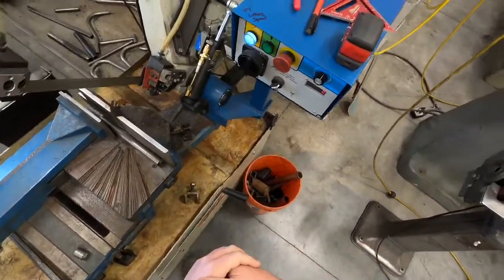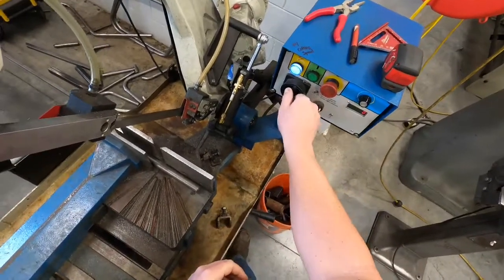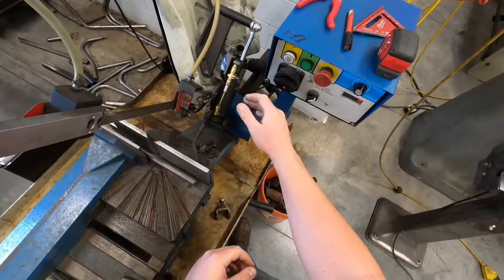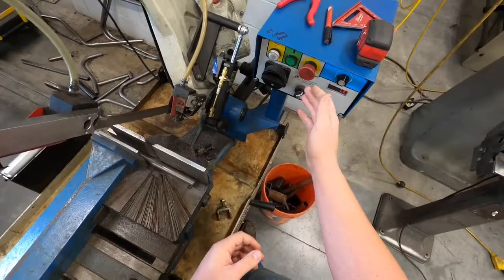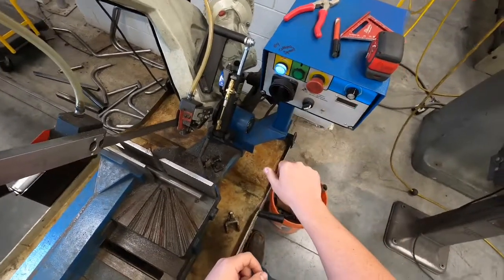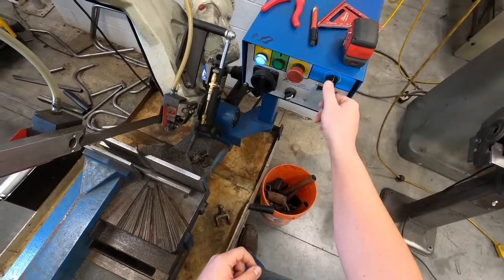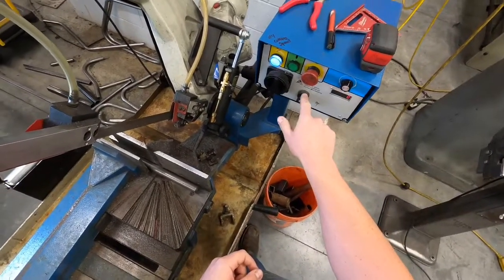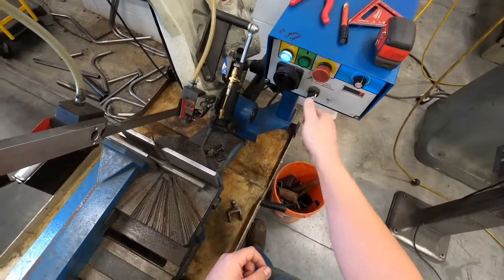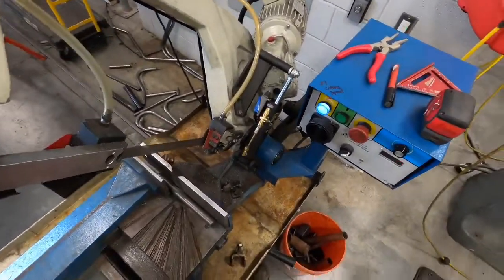Let's go over the controls. On our control panel here we've only got a handful of buttons. We've got our main power switch — this is what gives the whole machine power so you can turn the motor on. We've got our go, stop, our blade speed, and this control which changes it from button control to a hand control up here.